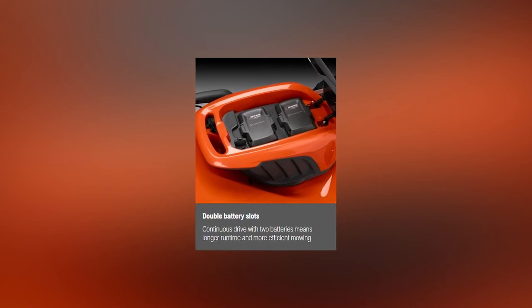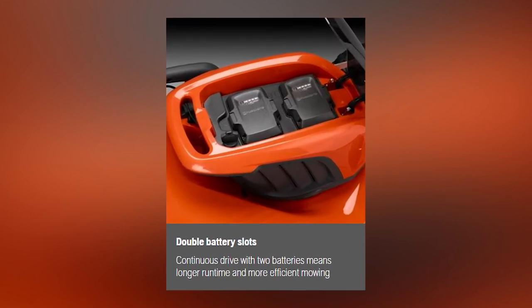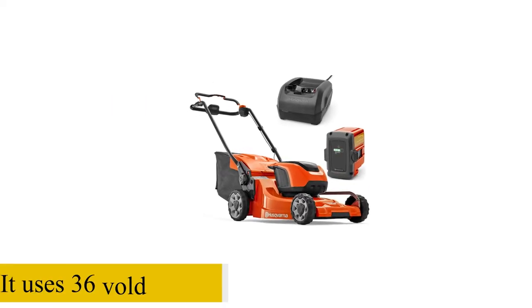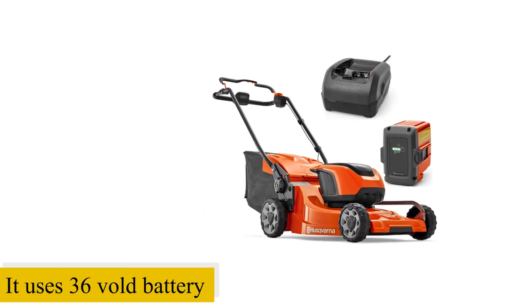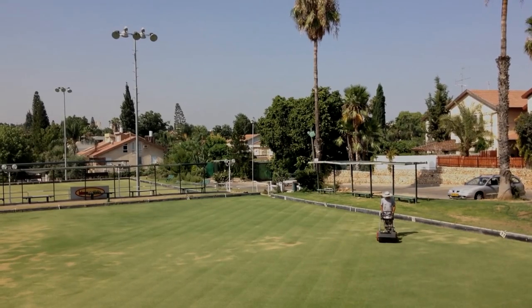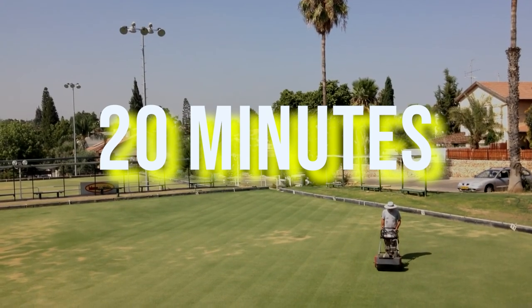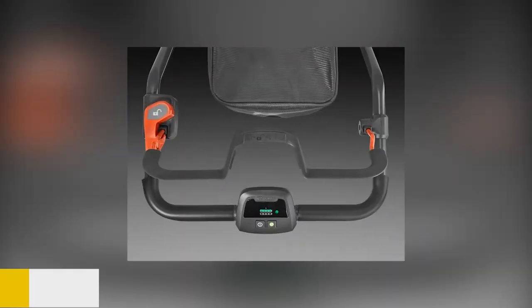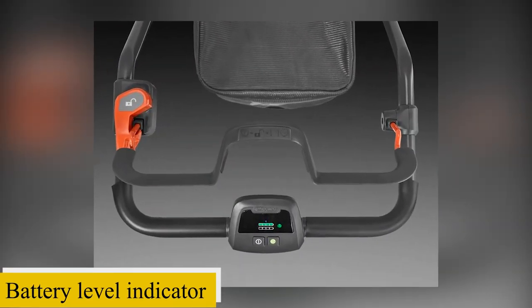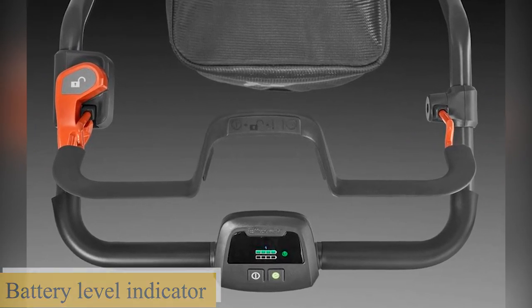The Husqvarna LC247IX features dual battery slots, which are compatible with Husqvarna batteries. It uses a 36-volt battery that can take more than two hours to charge fully. You can use this device to mow a lawn for at least 20 minutes on a full charge. It also comes with a battery-level indicator located on the handle, and the warning lights will flash in case of any problem.